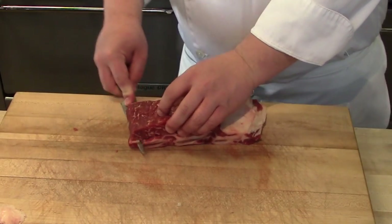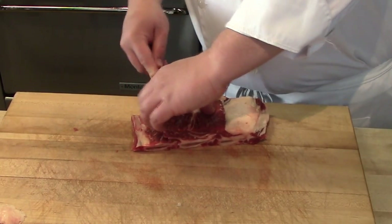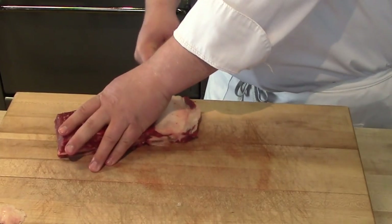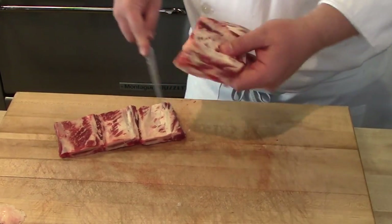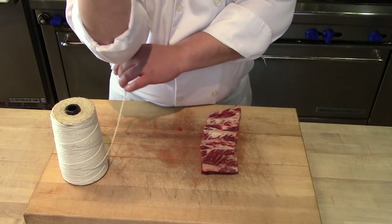The next step is to run your knife in between the bone and the meat of the short rib, and you always want to angle your knife blade towards the bone so that way if your knife slips, you're cutting the bone and not taking big chunks out of the meat. The bone itself contains a lot of collagen and flavor, so save that and throw it in your braising liquid while you're cooking the short rib.